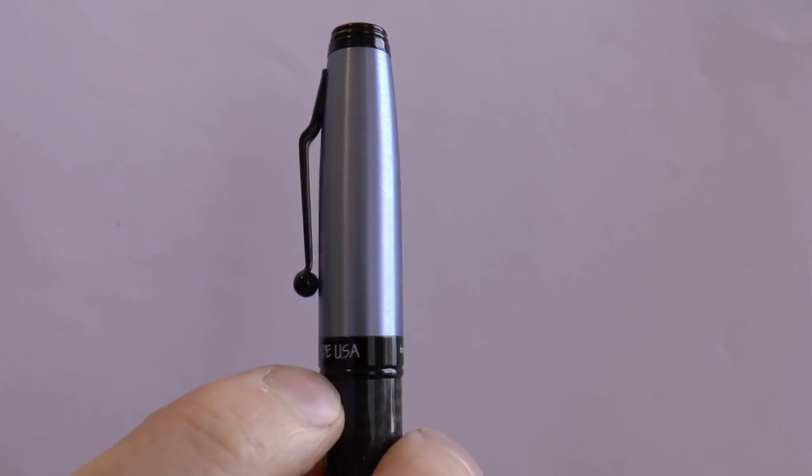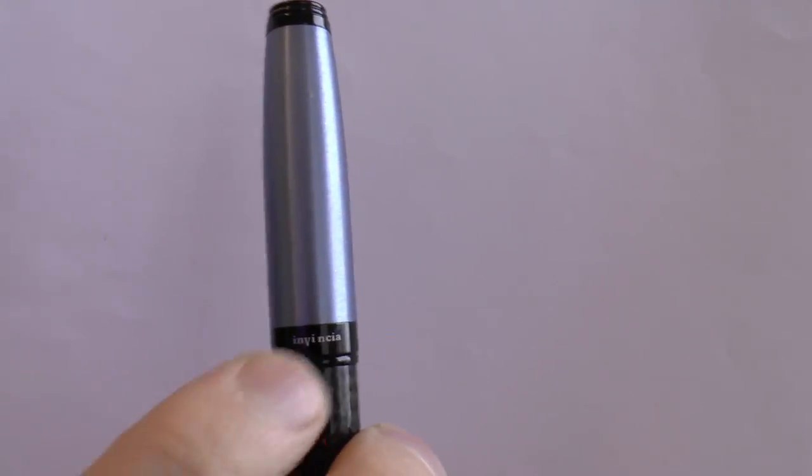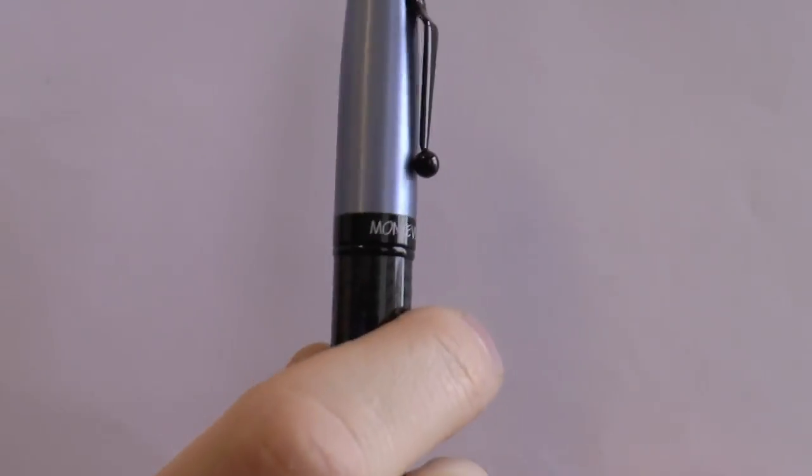The center band says Monteverde USA and Invincia on the other side. What about that clip? The clip is very tight and has that ball. It does work — may rip off a shirt pocket, but it does work.